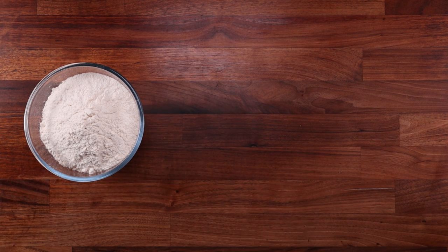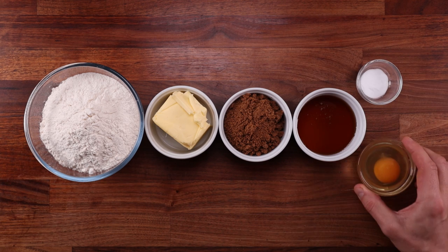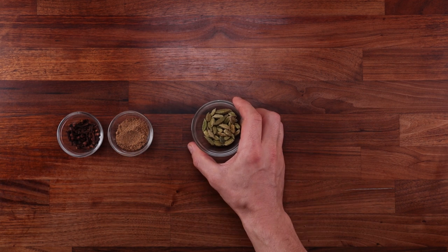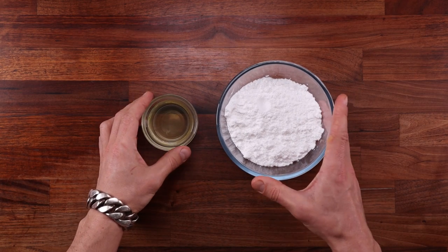Let's see what we need. We'll use some white bread flour, butter, soft brown sugar, honey, baking soda, and egg — these will form the base of our dough. Now for the spices: we have cloves, coriander, cardamom, black pepper, and cinnamon. I will also show you how to make the icing for decoration, and for that we'll need egg white and icing sugar. And that's about it for the ingredients.